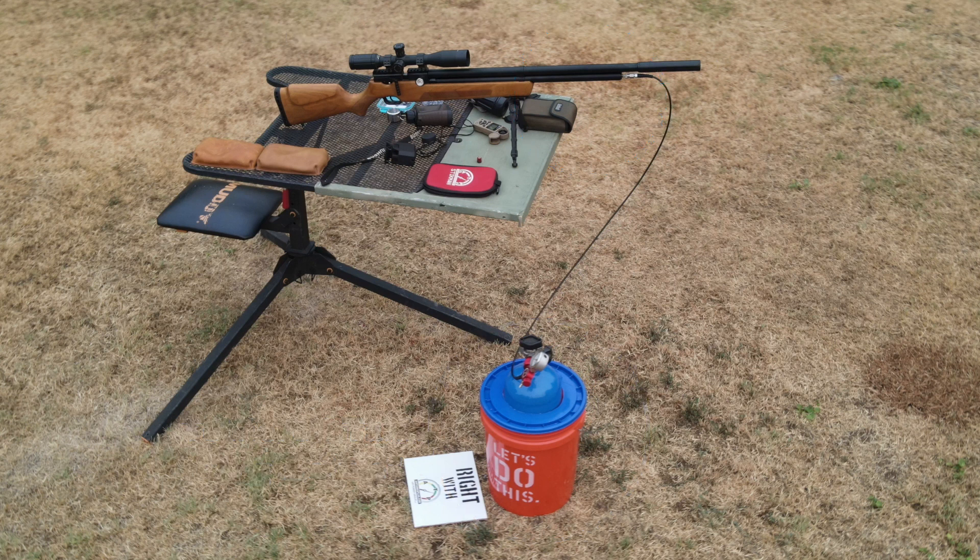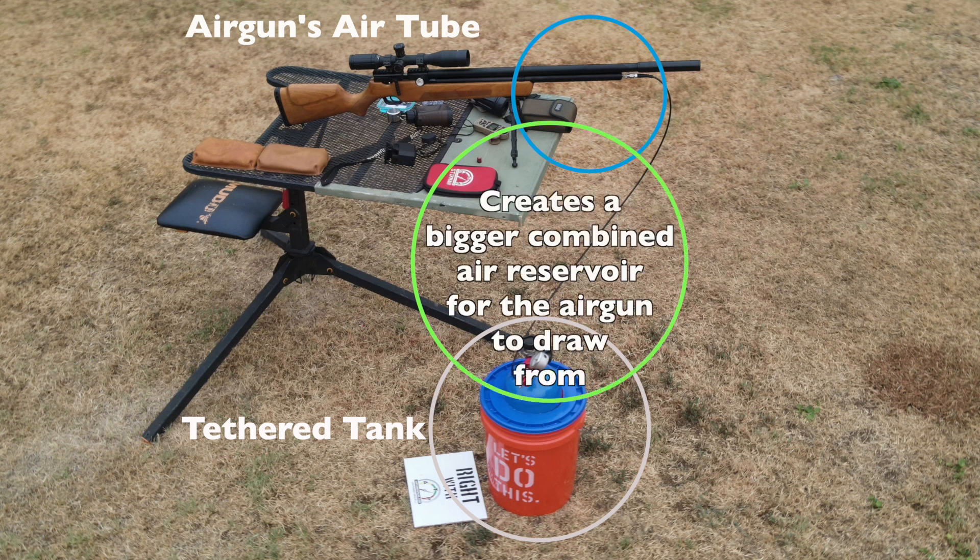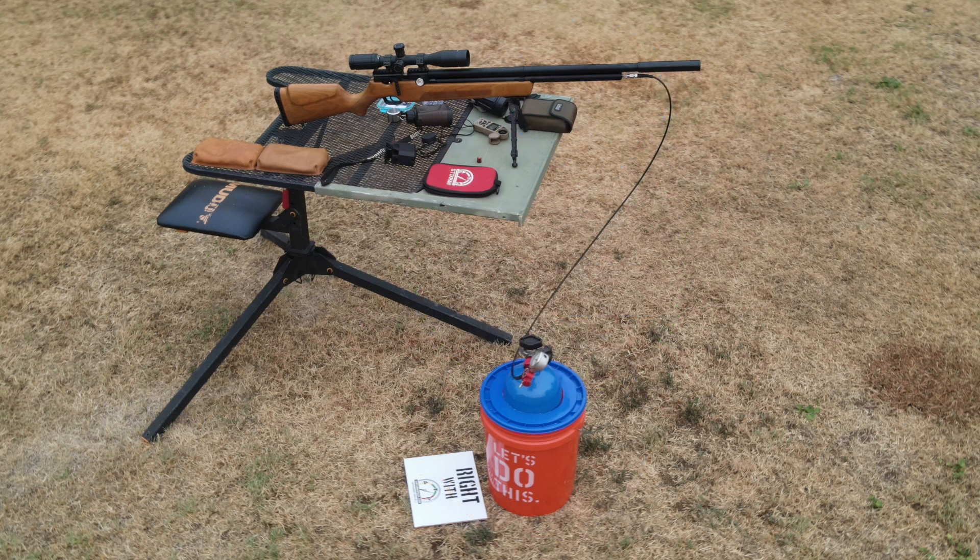And this is where it gets really cool. Not only will you get a ton of shots without having to stop and refill your air gun, but since the bottle and your tank's pressure sort of equalize, it creates one big bottle in theory. So this will really flatten out that bell curve, especially if using a big bore air gun.